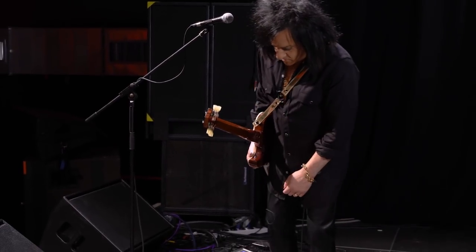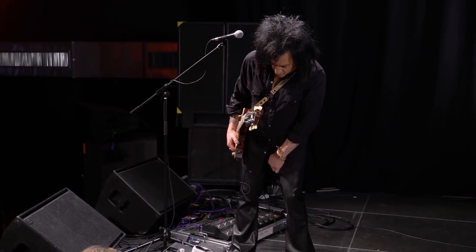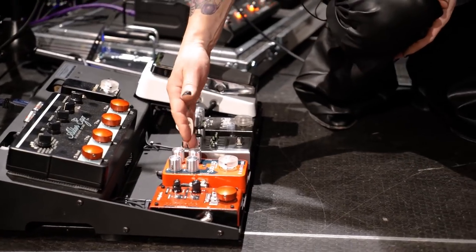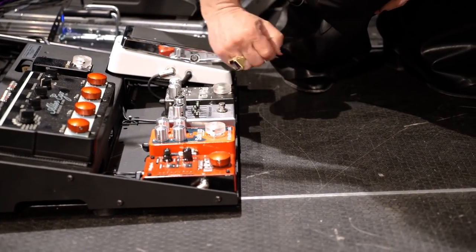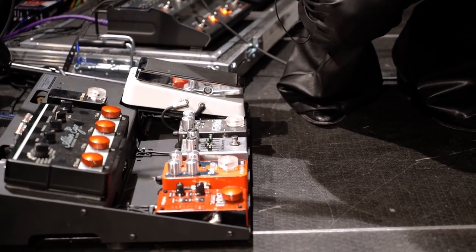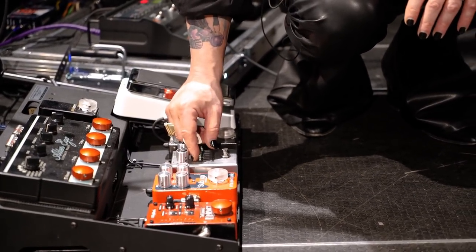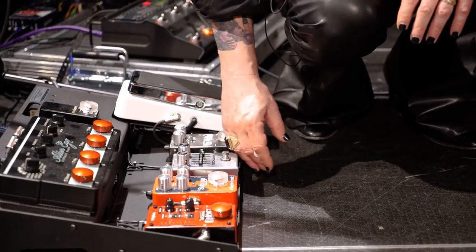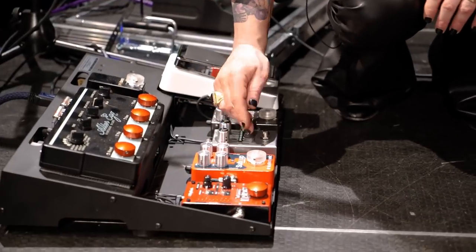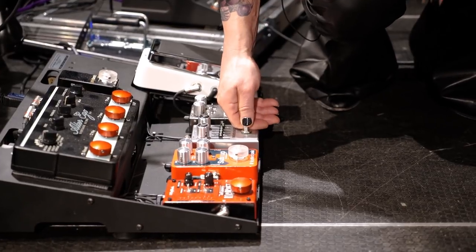This is my signature overdrive that I've developed with J Rocket Company. They had the existing elements of this in their Archer pedal. What I always had to do was create a loop for the pedal and then put a graphic equalizer after it to carve out my own EQ. I said, could you combine them into one pedal, and they came up with this. What's great about it is you can create your own tailor-made sound.